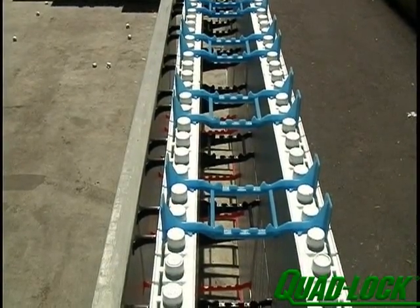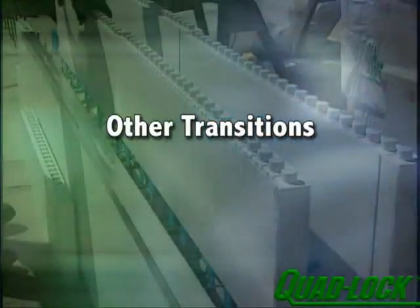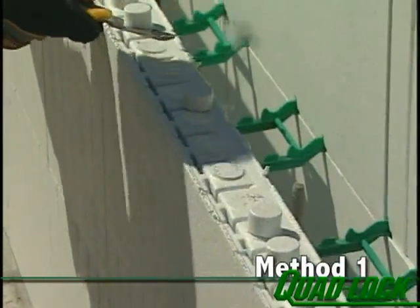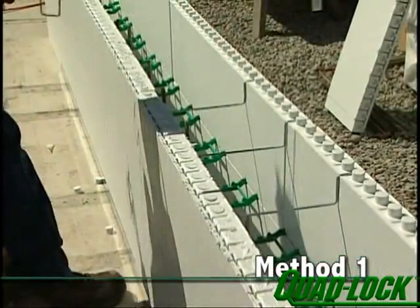Brick ledge ties can also be used to create a solid ledge to support floor systems when placed to face the inside of the building. If transitions other than 12-inch to 6-inch cavities are needed, start your wall with a larger cavity size and step the wall back to form the ledge using one of the methods shown here and detailed in the product manual. In this method, wire top ties are used in conjunction with narrower plastic ties to form a wall-width transition and brick ledge.